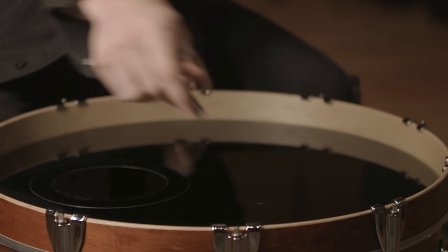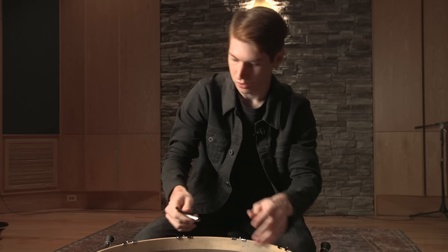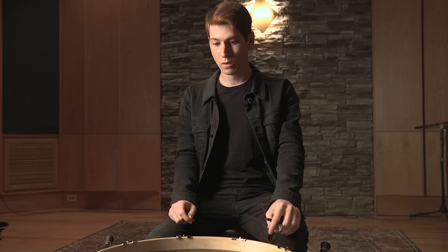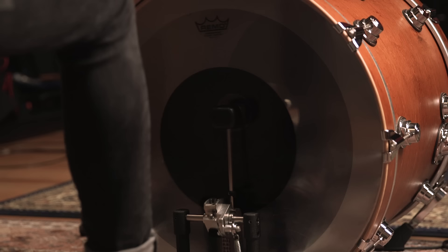On this resonant side, we've got a Power Stroke P3 Ebony. Now we've got half turn all around — we'll feel and make sure nothing is too loose. This actually feels pretty good with no wrinkles anywhere once we push down on the middle. We'll put a kick pedal on it, give it a couple kicks, and make some tweaks. We've also added a little Evans EQ patch to the kick drum, which helps with the longevity of the kick head and adds a little bit of attack.